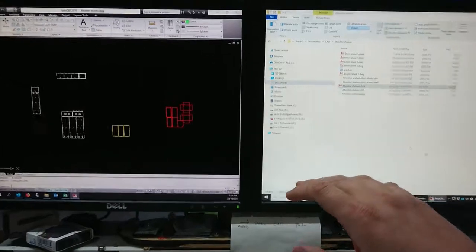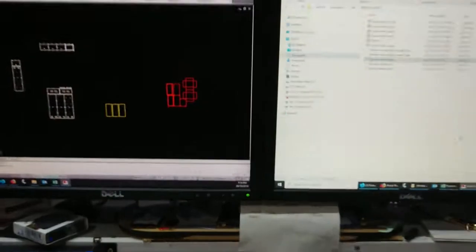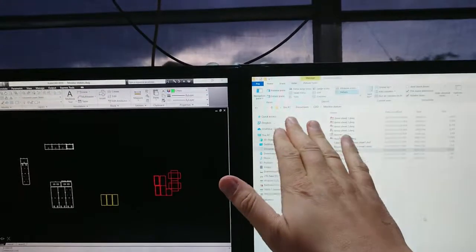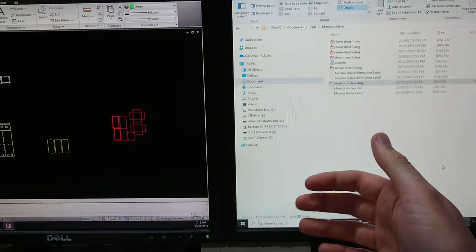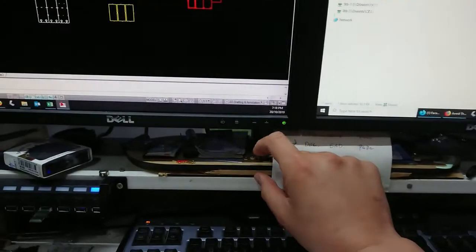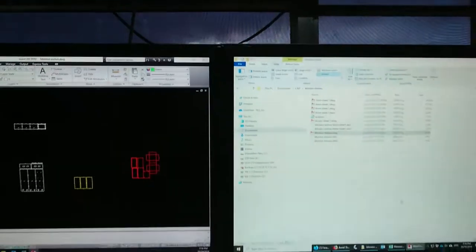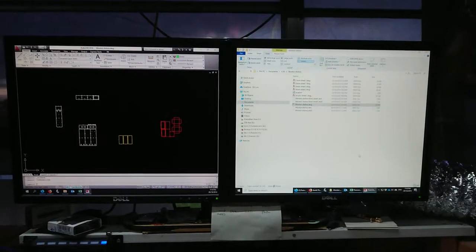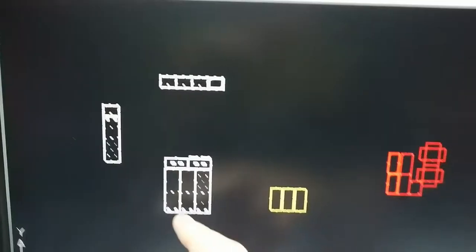I made this monitor bracket a while ago — we can have a look over the back here. There's some 6mm stuff and you can see the frame down the back. It was all laser cut from 6mm MDF. Crucially, I forgot to add an angle adjustment when I designed the bracket, but that's not much of a problem. I've got about a 100mm gap I can lift this whole thing up — about 130mm to play with.